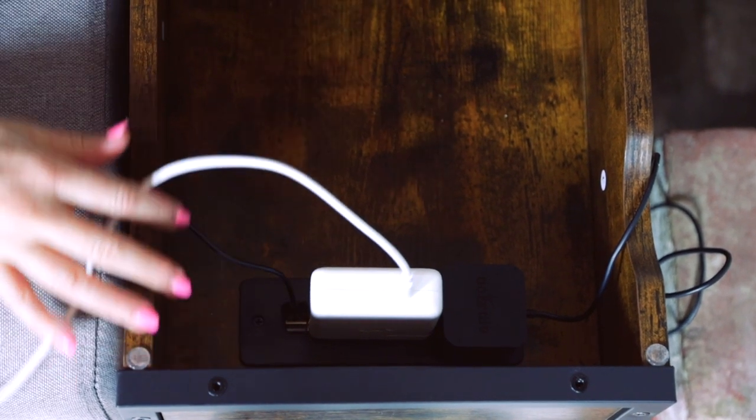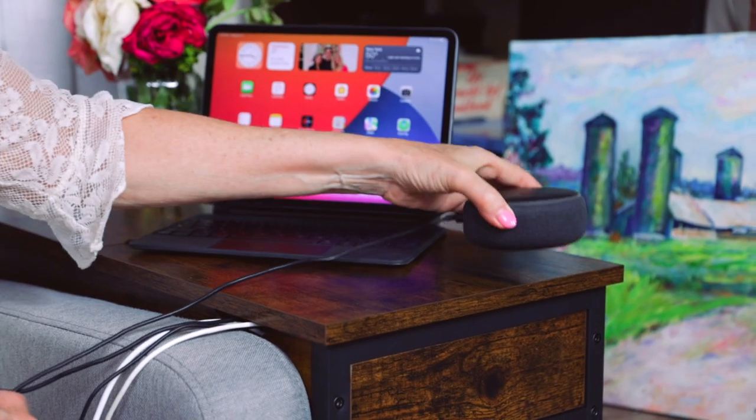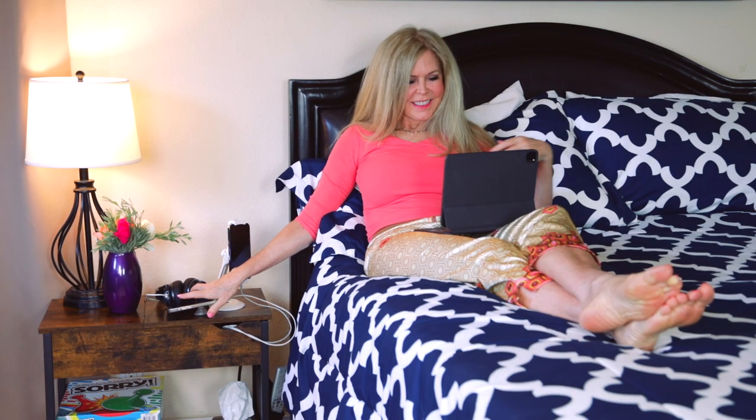When you flip over the top you have plenty of room to get inside to get what you need to use. I get so many electronics these days — everything needs to be powered up — and having them at the touch of my fingers makes my life so much easier.